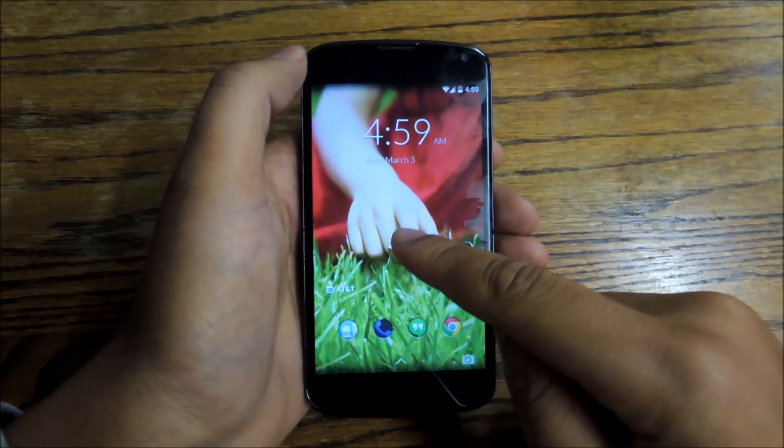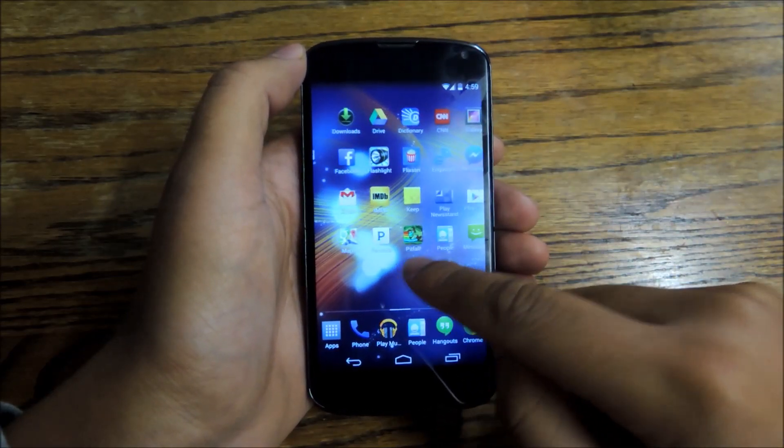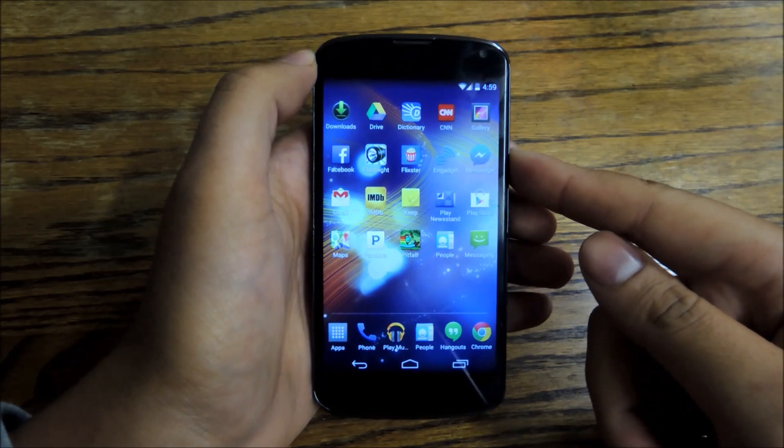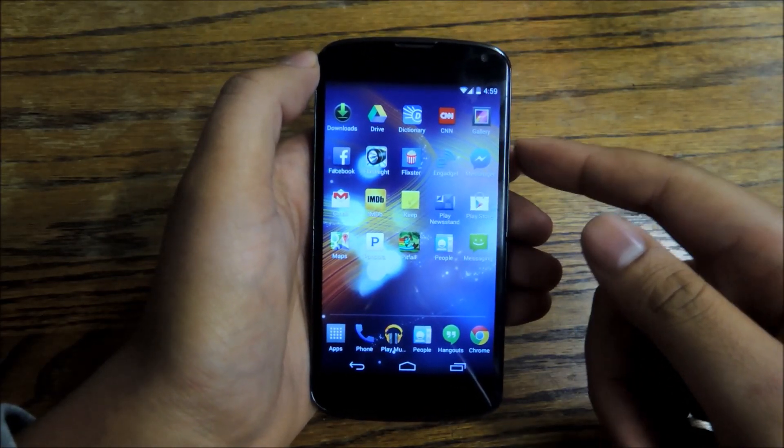The combination of the new lock screen and the new launcher is enough to breathe some new life into your Nexus 4. So give it a go, give it a download — I think you'll be happy with the results. That's everything for the full tutorial. Check out Nexus 5 Soft Modder. As always, like, comment, and subscribe. Thanks a lot.